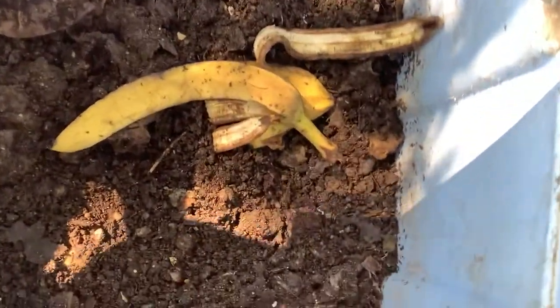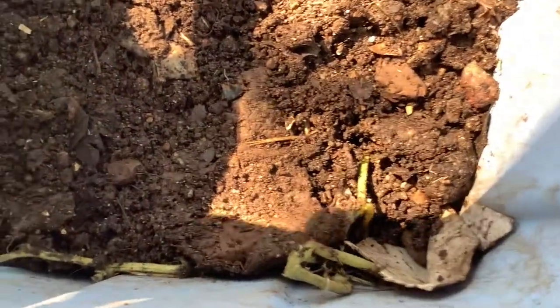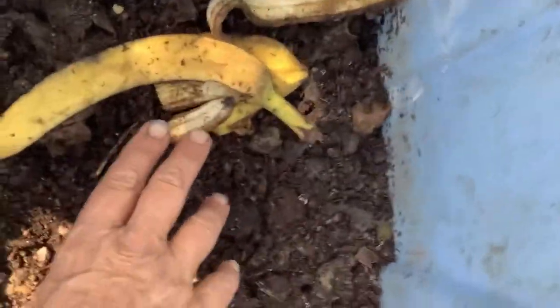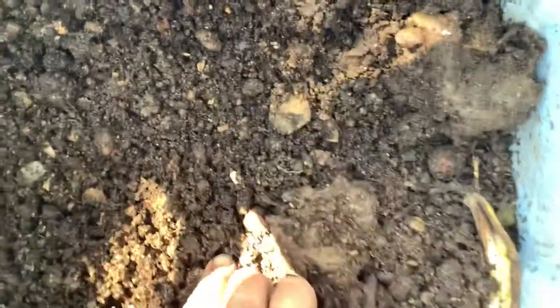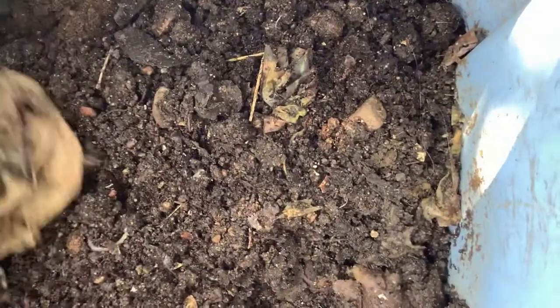All right, I'm gonna do a worm bin check here. I took the cardboard off — I have about four inches of cardboard on top of here. And a frog — that's Jose's cousin right there.